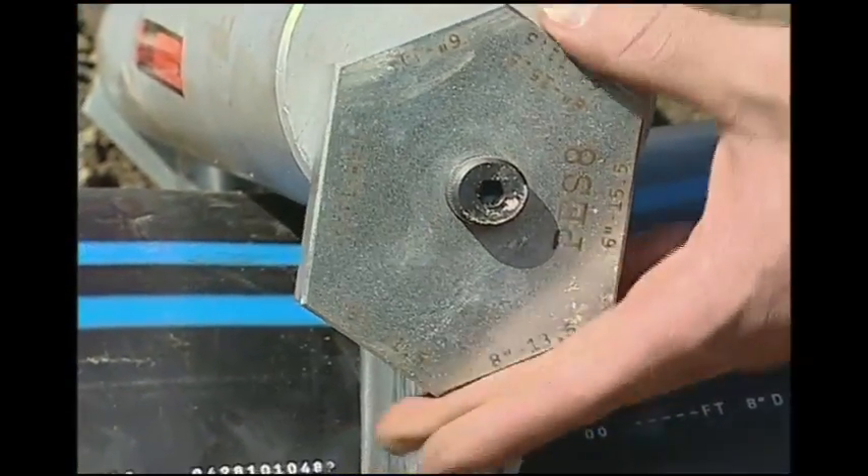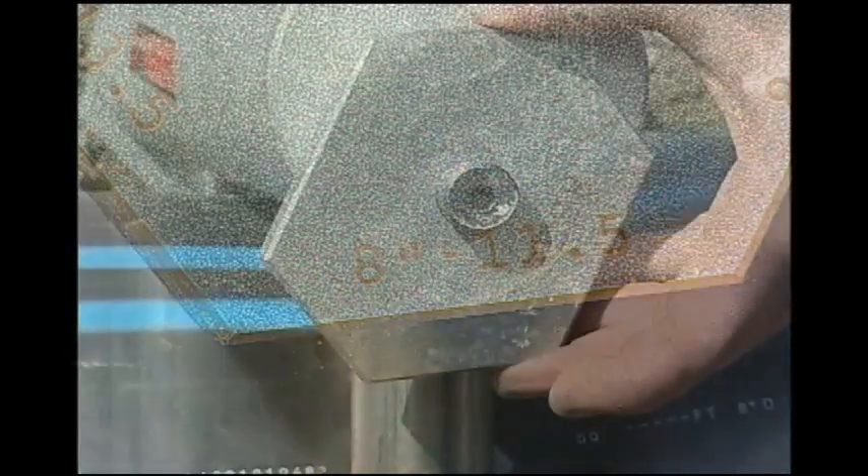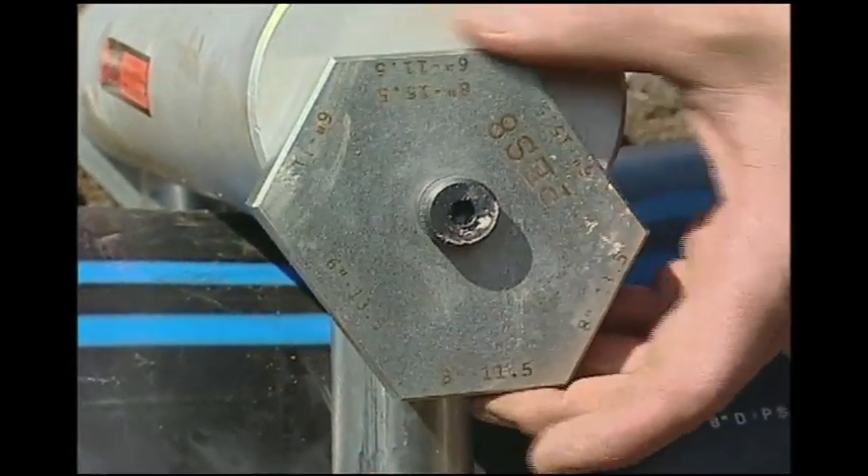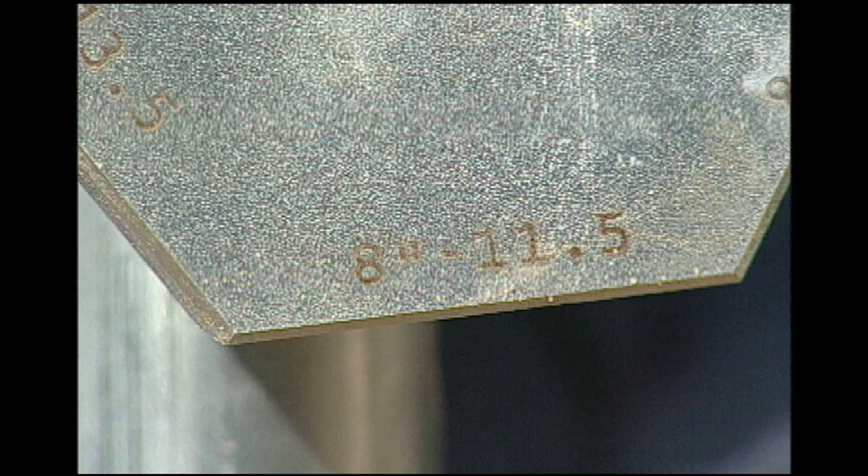Now select and position the stops based on the pipe diameter and SDR. Pay particular attention to the setting you choose for the stops, as inaccurate positioning can compromise the integrity of the squeeze-off. 8-inch SDR 11.5 is shown here.